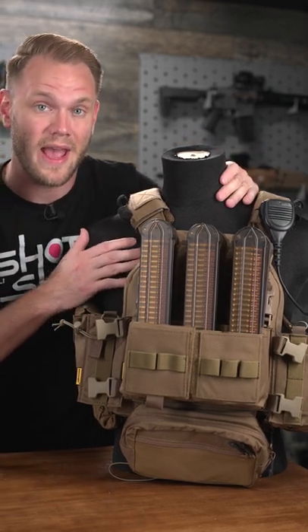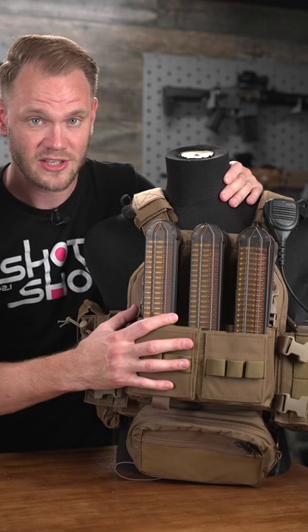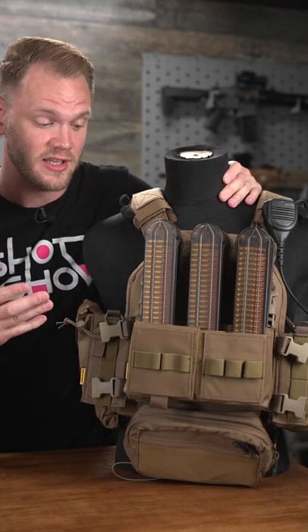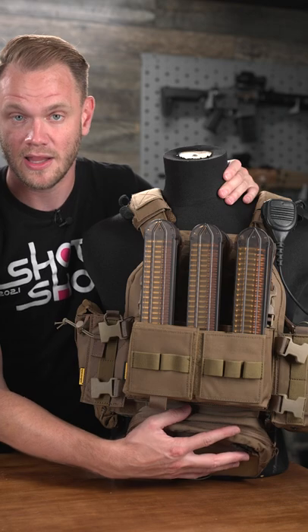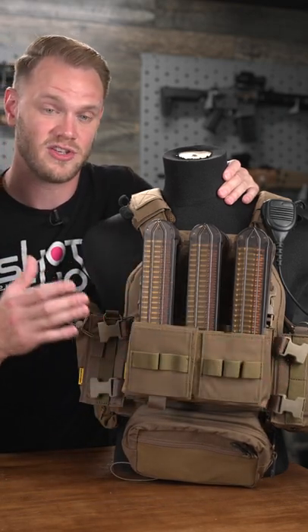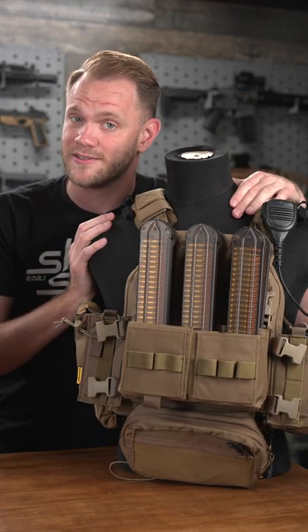Not only are you able to mount a chest rig to your chest, you can also remove it from its chest straps and mount it directly to a plate carrier, giving you a lot of versatility to an otherwise pretty standard platform. That versatility allows you to mount things like belly bags and keep a variety of magazines for different situations in airsoft, giving you a ton of ways to run the same kit with different loadouts.